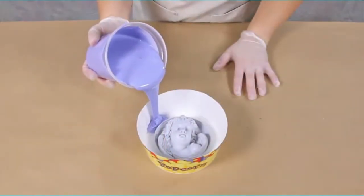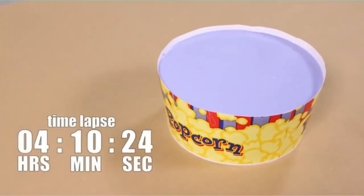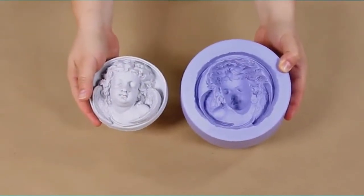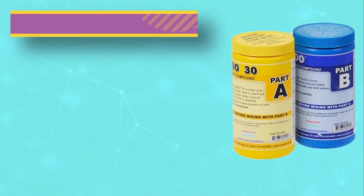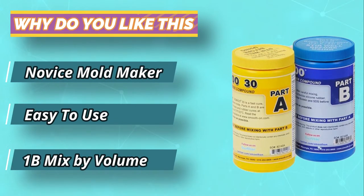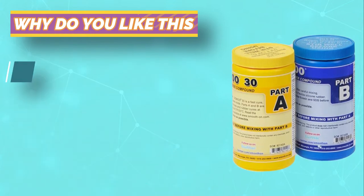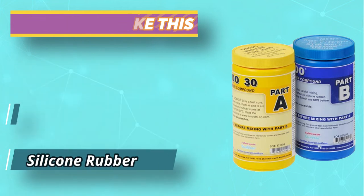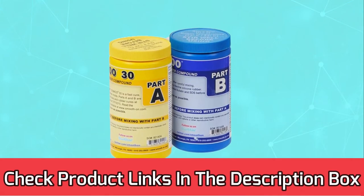This product is ideal to use at room temperature. Thanks to its six-hour cure time, there is little to no shrinkage experienced in the process, so your work will not be impeded in any way. Because it has such low viscosity, it is very easy and fun to mix. It does not coagulate, preventing it from forming a clog. For current prices and discounts, check the links in the description box.